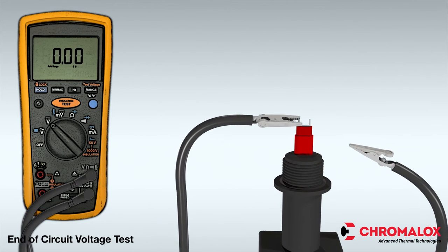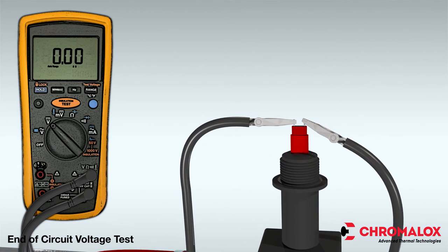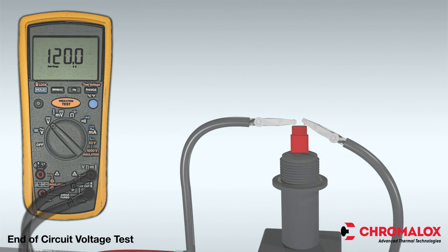Then connect one test lead to each bus wire and energize the circuit. Read the resulting voltage and compare the reading to the desired value. Finally, don't forget to record the reading in the test log.